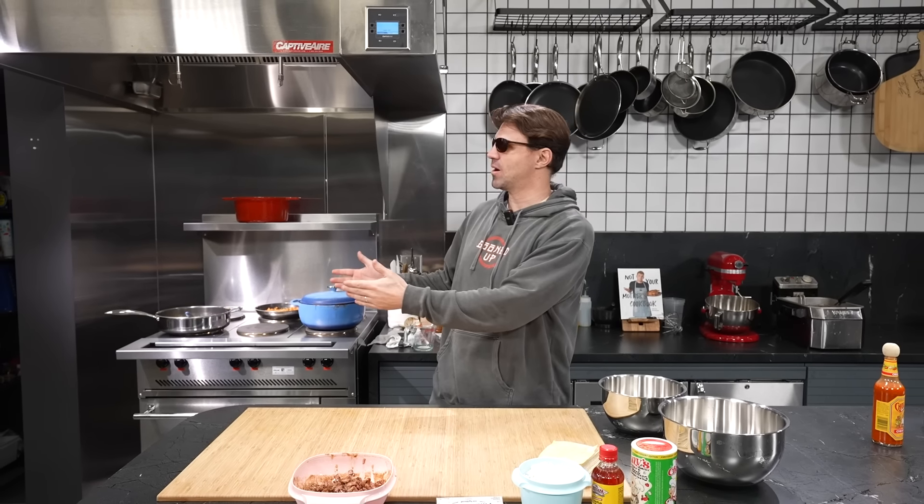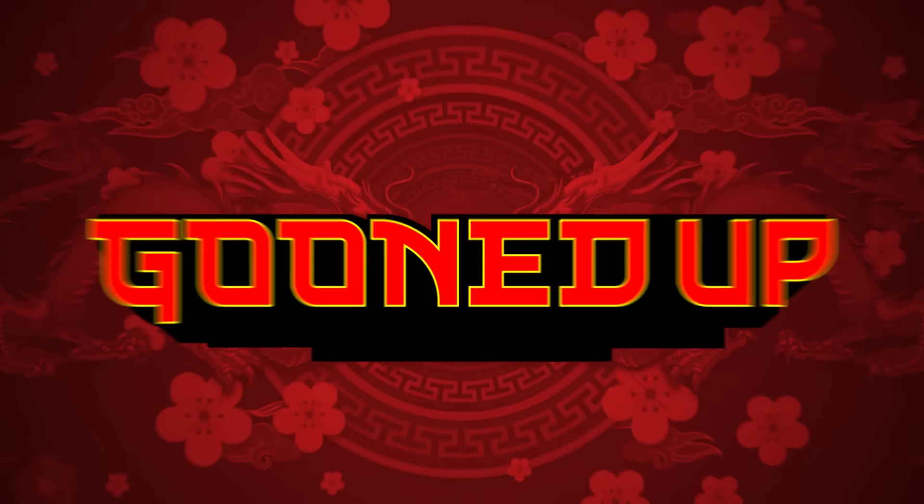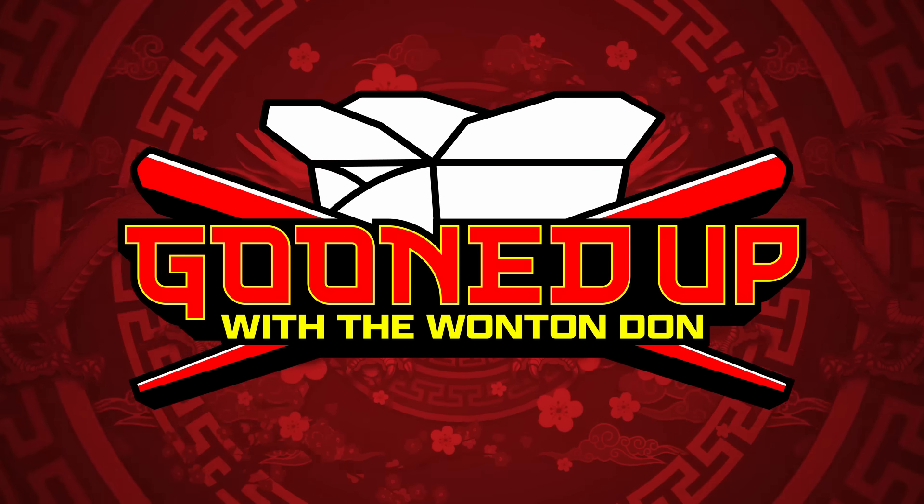Hey, how are you? Welcome back to a very special Louisiana edition of Gooned Up with none other than Megan Making Money. Megan, how are you? I'm fantastic and I'm so excited to goon up with you. You're the first female guest I've had on this show since Huai, my Chinese cleaning lady. I'm glad to follow in her footsteps. They're very small shoes to fill, but figuratively very big shoes to fill. I've never made Creole Rangoons before, so this is going to be a treat.